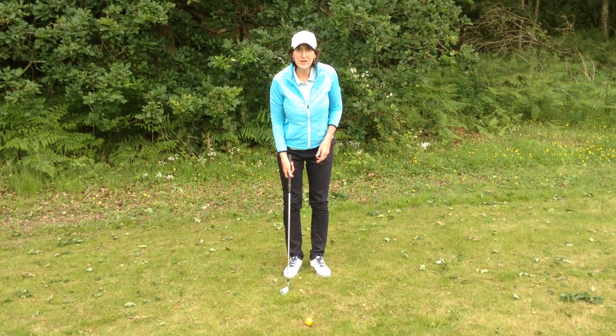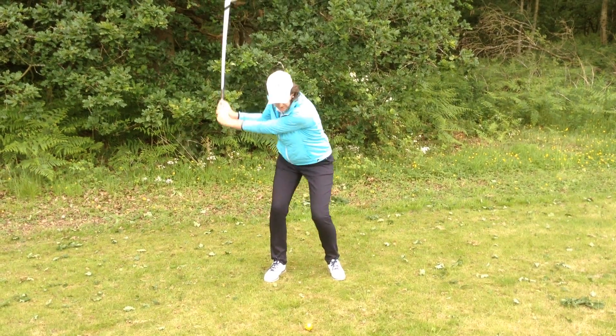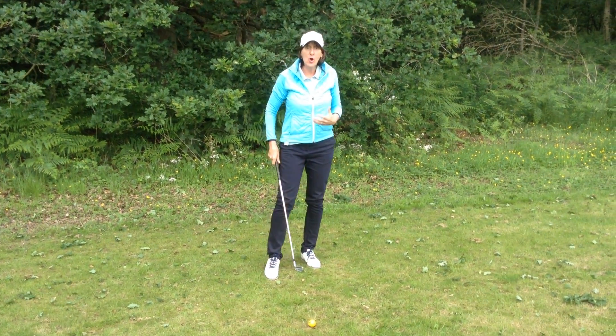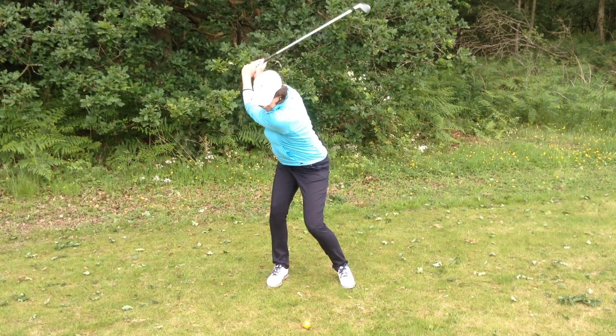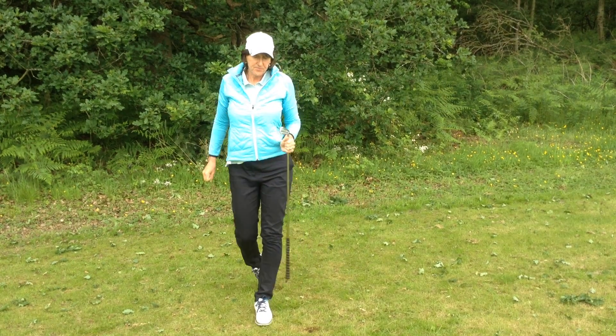So a one, two, three practice swing. One, two, three.